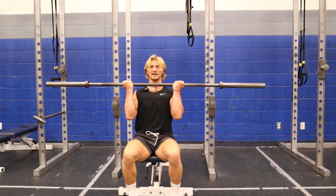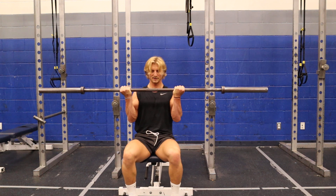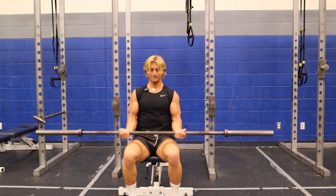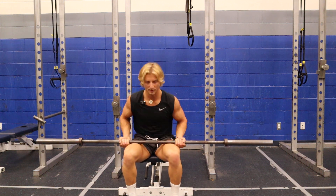I don't want to rest up here. If I'm going to rest, I'll rest down here. Getting up, stopping where I lose my tension, taking it down and down and down. And that's your top half curl.